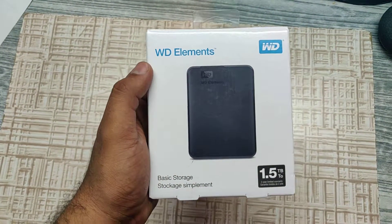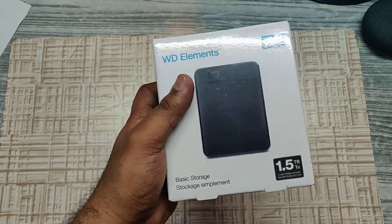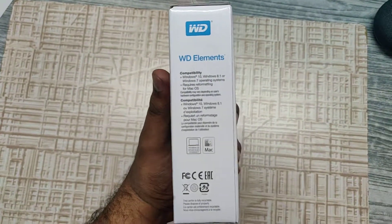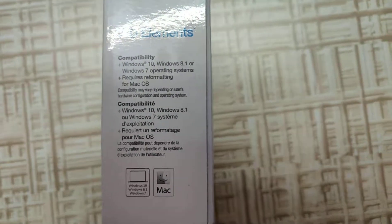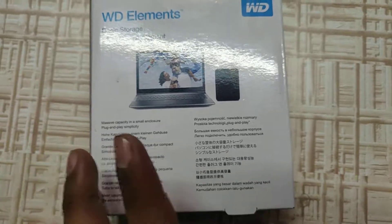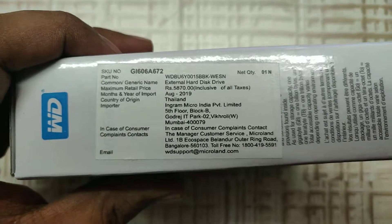Hello everyone, today I'm going to unbox the WD 1.5 terabyte hard disk. Let's look at what's on the box — compatibility with Windows 10, standard descriptions, and the MRP listed is 5870, but I purchased it for 3999.